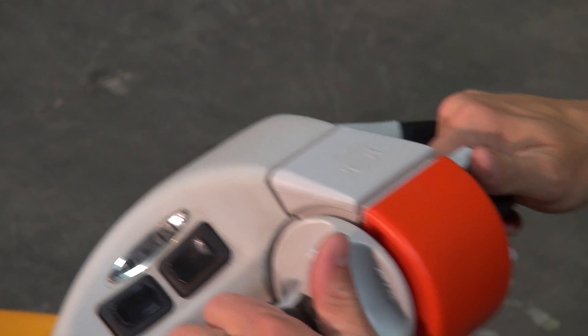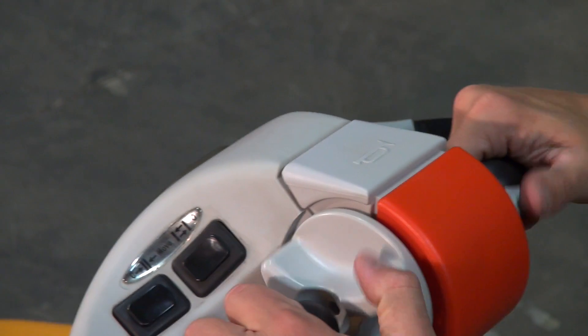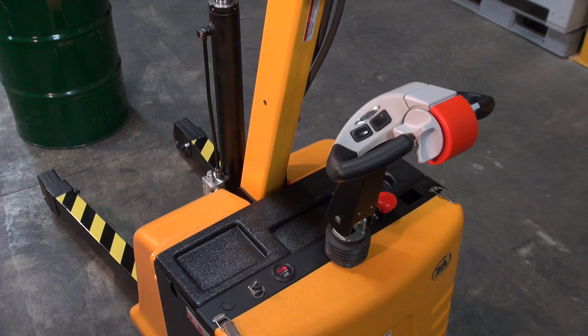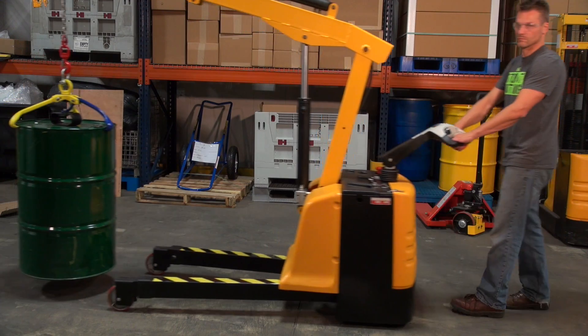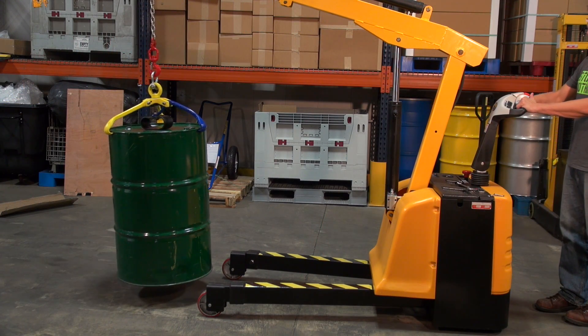The ergonomic handle features an easy to operate throttle with infinite adjustment of forward and reverse speeds, lift and lower controls, a safety enhancing emergency reverse function, and horn. It includes an electromagnetic disc brake with an automatic dead band feature that activates when the user releases the handle.